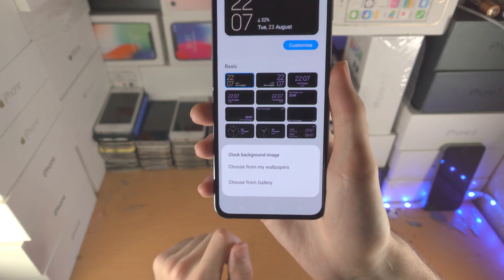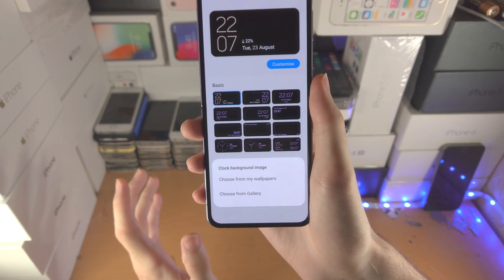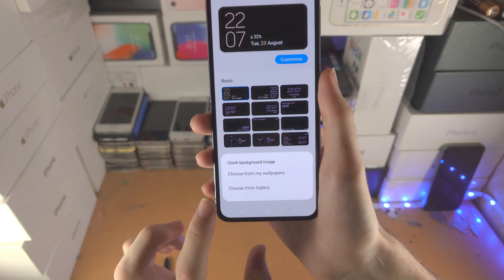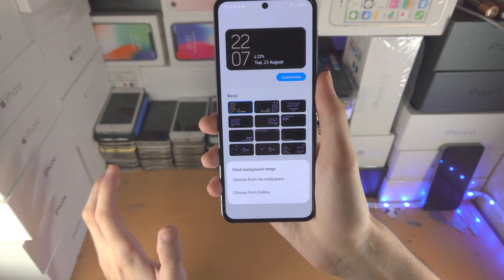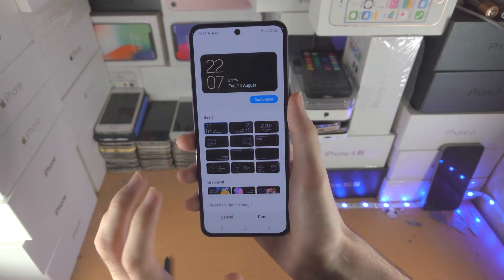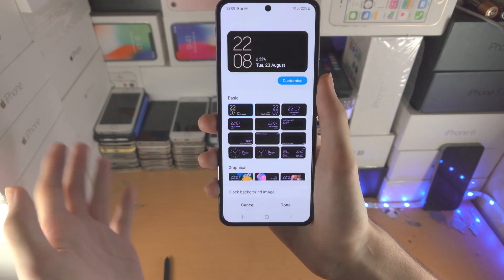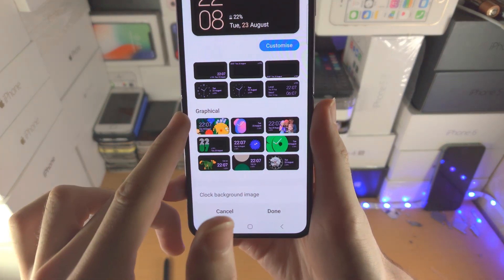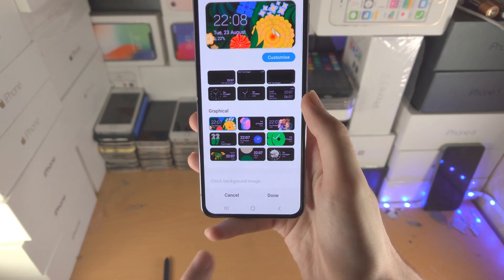You have the option to choose from 'My Wallpapers,' which uses Samsung's themes app — so if you downloaded wallpapers from there, you're good to go. Or choose from gallery, where you can select not just PNG or regular images but also a GIF as the lock screen for your cover screen, which will animate on loop. You also have animated options like graphical styles.